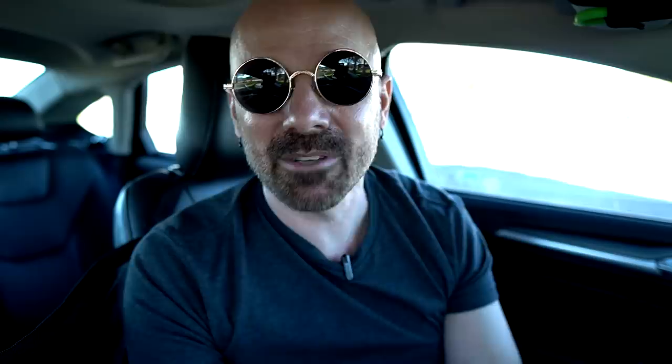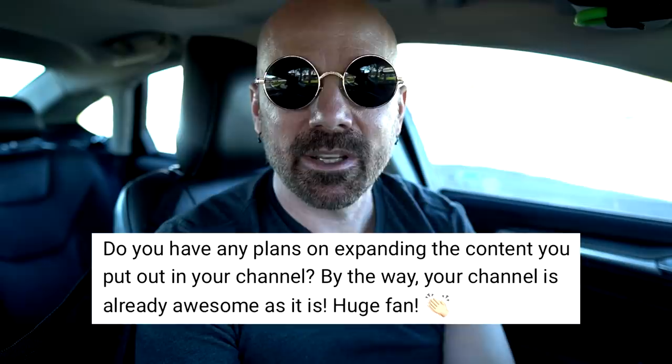Someone asked how many gadgets I've tested in all — I think it's coming close to 600 now, in the high 500s. I actually have a spreadsheet of every video I've done and how many gadgets for each one. Joseph asked if I have any plans to expand my content. I've kind of been slowly expanding over the years and it's definitely changed since my channel first started. I have some things lined up for later this year that hopefully pan out and would definitely expand my channel, but I can't really talk about that because it's not set yet. I'm always looking at ways to improve without abandoning the things that have worked for me.